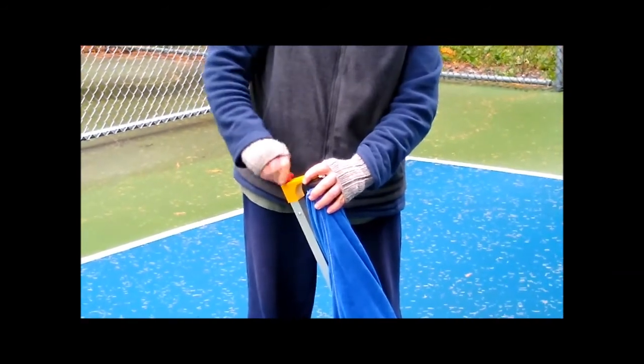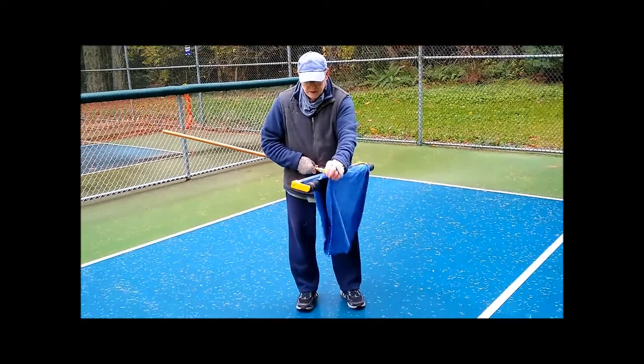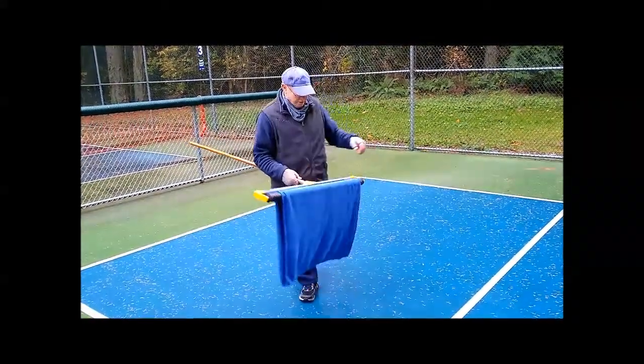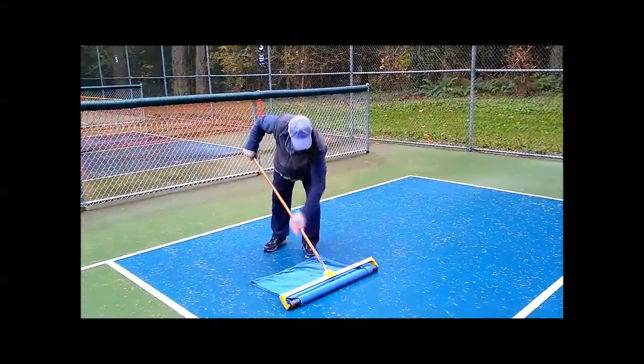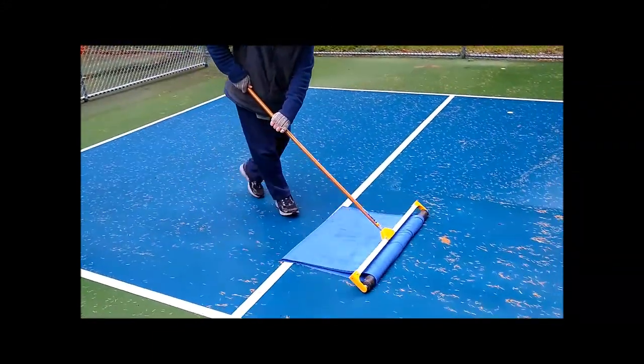Tighten the screw back down. Straighten it so that the seam aligns with the roller in the middle of the roller. Then you can basically just use some light pressure to push the towel into the court.